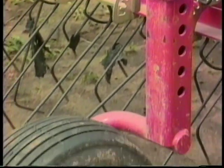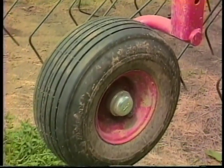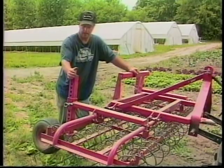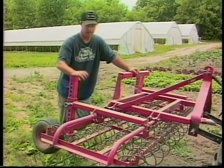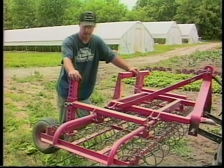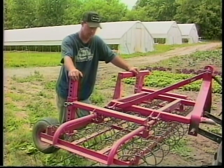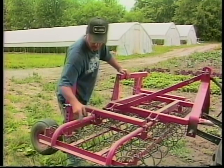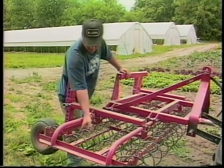I use the gauge wheels also to adjust the tension of the springs. Just by lifting this up, I can get more action on top of the crop by raising and lowering the gauge wheels. The normal way to adjust these is by moving the spring back and forth in the bracket, and as you can see on this machine, that takes quite a while. So we use the gauge wheels on pretty much all of our three-point hitch cultivators.